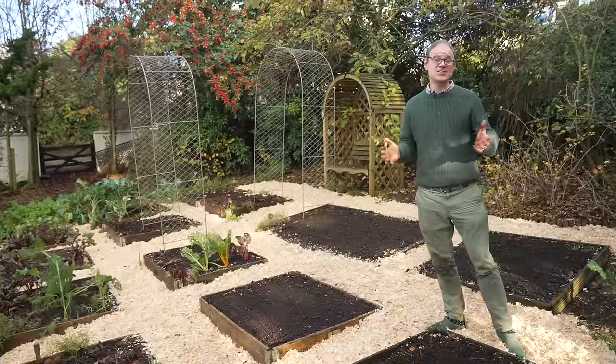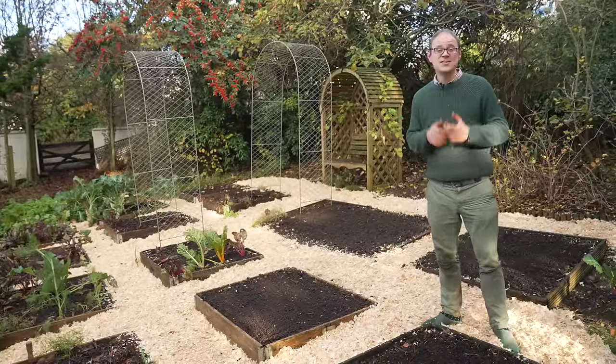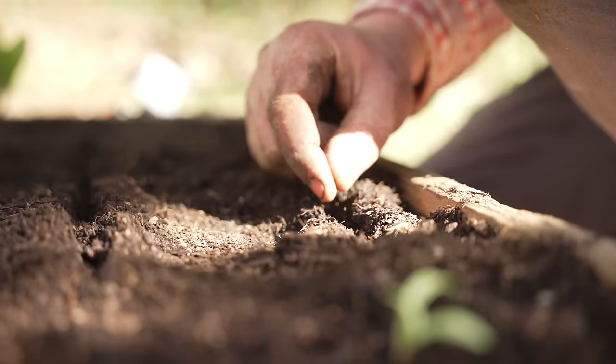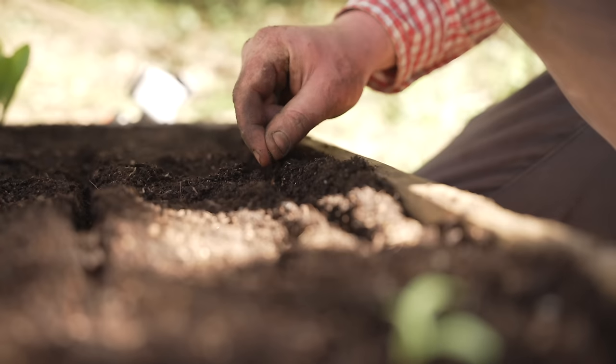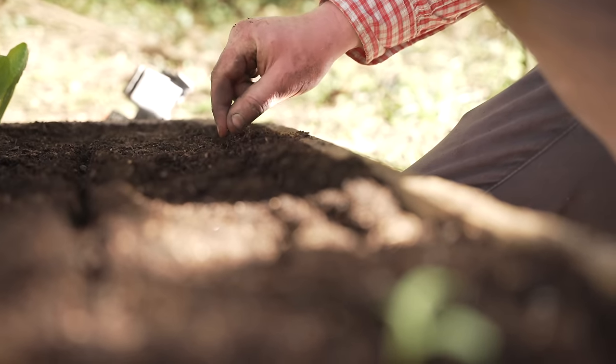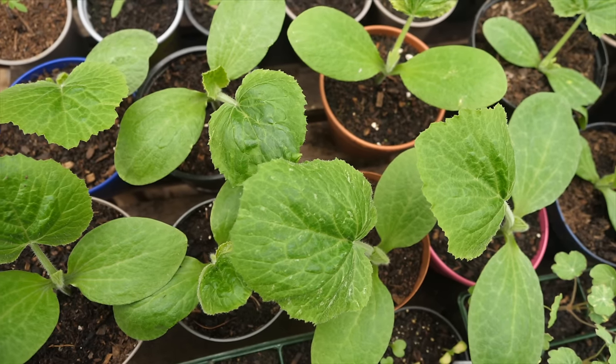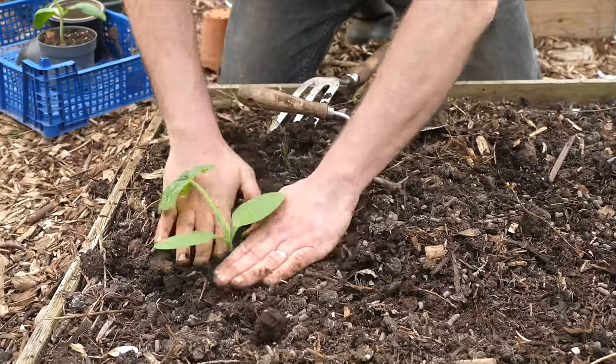If you're starting a garden for the first time, don't forget that different vegetables need sowing at different times. In our salad bed for example many of these can be sown quite early in spring, whereas zucchini or courgette needs to be started off much later, but more on that shortly.